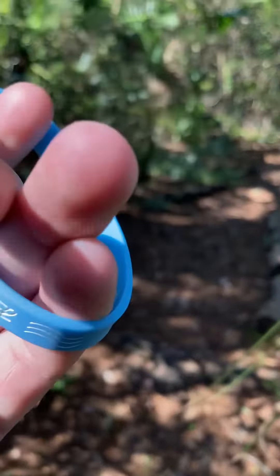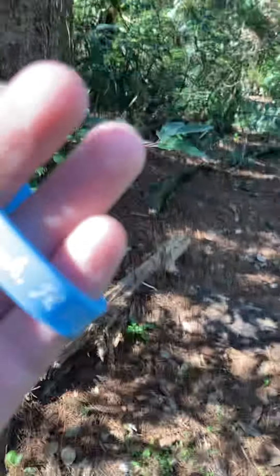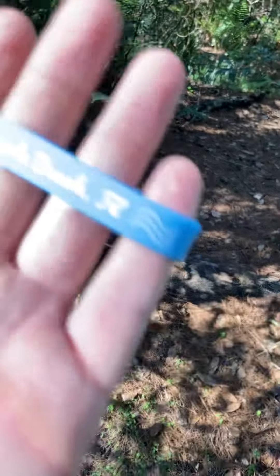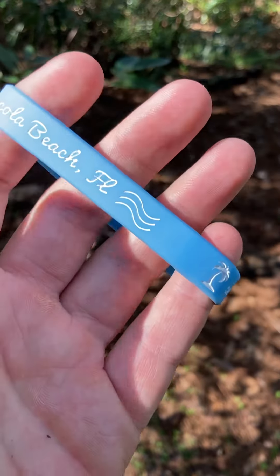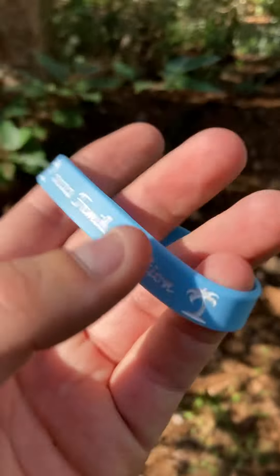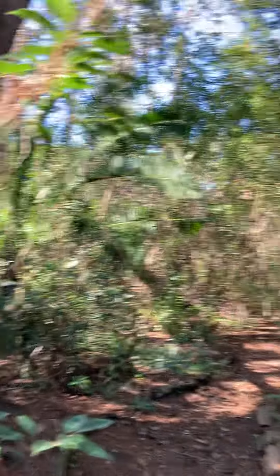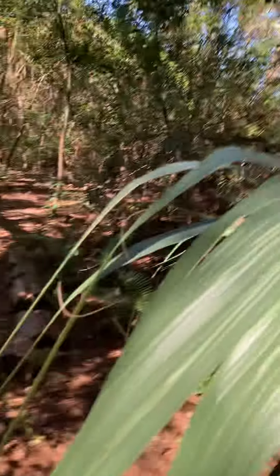There's not as many mosquitoes today as there were in that last video I did. So we have this Pensacola Beach, Florida bracelet — it's got waves — and it says 2022 family vacation with two palm trees. My neighbor texted me about it. It's a really cool bracelet, I really do like it — it is a beach bracelet.